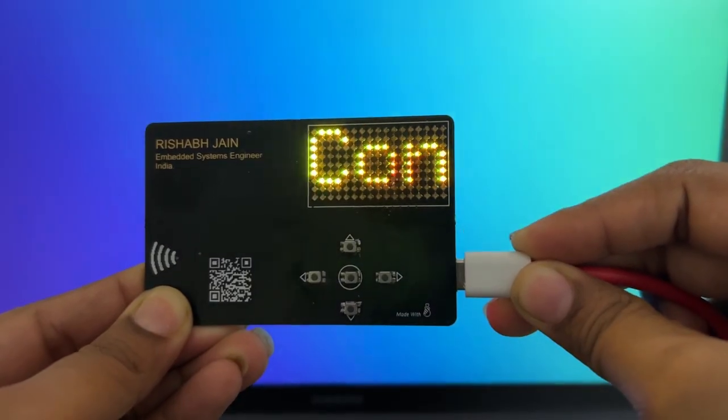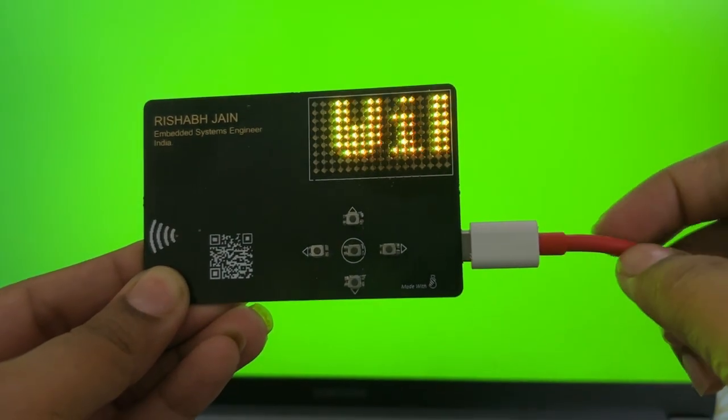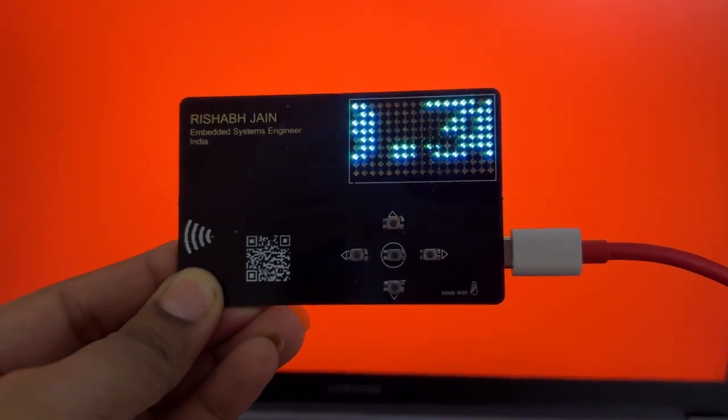This means it's not just smart, it's connected — capable of fetching weather data, syncing time, or sending and receiving messages over the air.